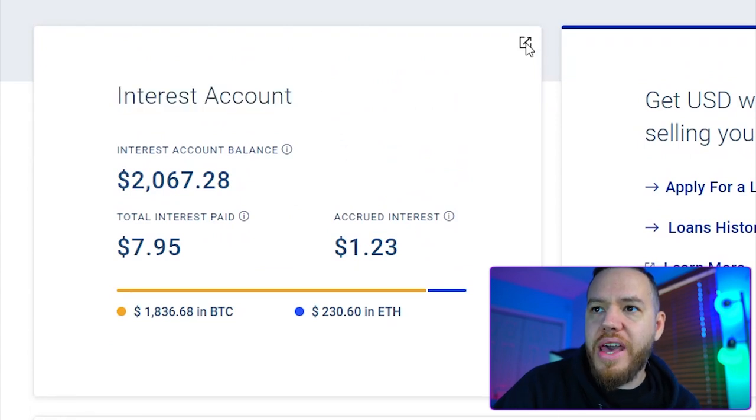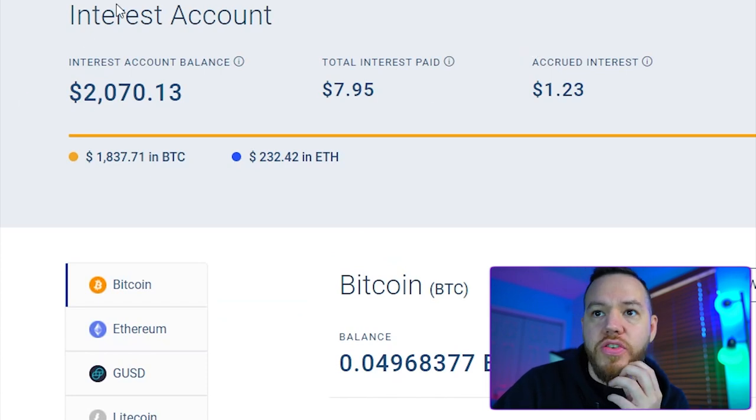All you have to do is go ahead and hit this button right here and it will take you to your interest account. Now you have to decide if you want to put in Bitcoin, Ethereum, GUSD, Litecoin, Pax, PaxG, or USDC.